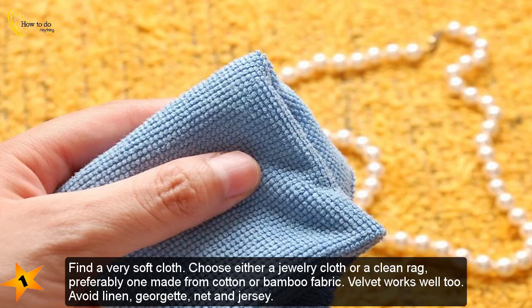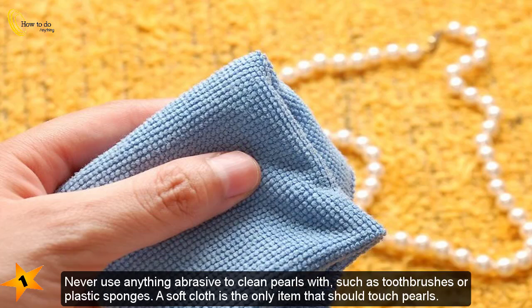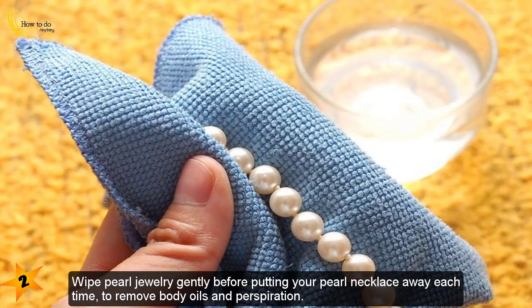Find a very soft cloth — choose either a jewelry cloth or a clean rag, preferably one made from cotton or bamboo fabric. Velvet works well. Avoid linen, georgette, net, and jersey. Never use anything abrasive to clean pearls, such as toothbrushes or plastic sponges. A soft cloth is the only item that should touch pearls.